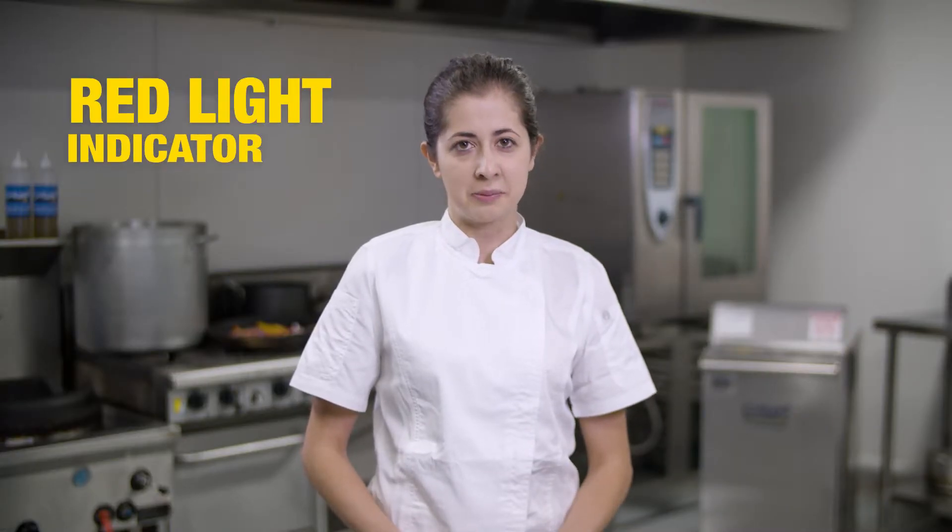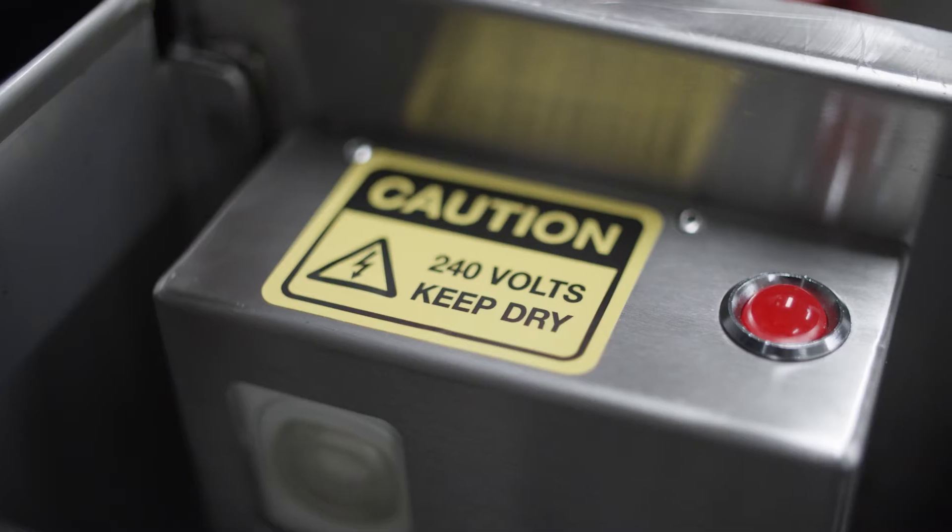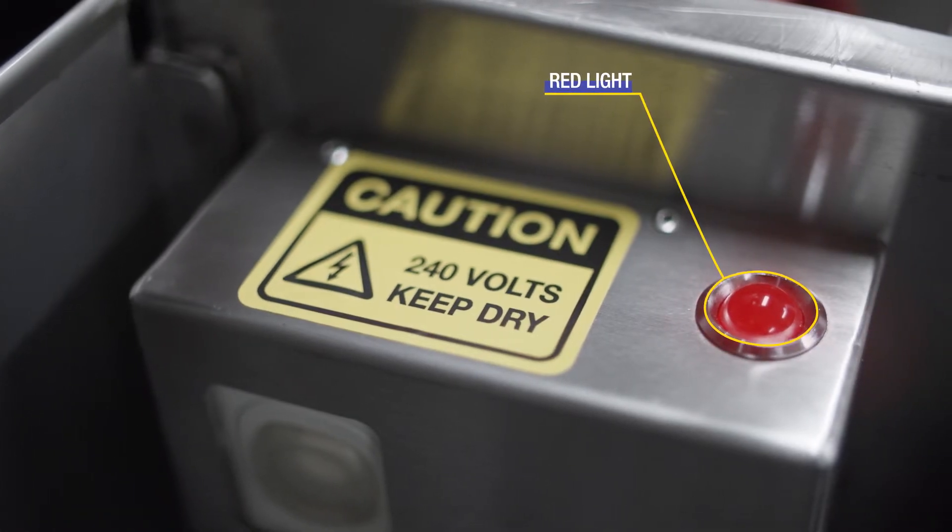See a red light? Stop. The vac tank has a red light signal located in the front, and when it is on it means the vac tank has reached its limit.